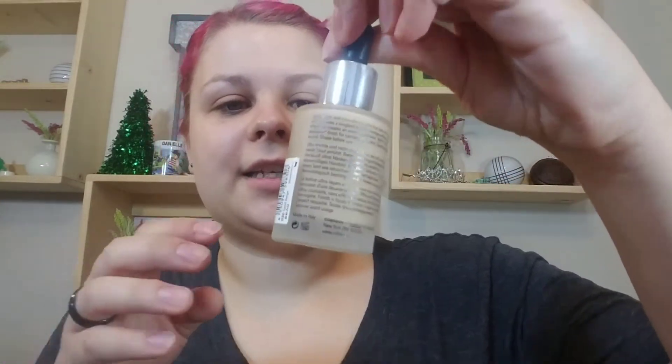Next we'll go with my CoverGirl Vitalist Healthy Elixir. Then we'll do the Wet n Wild Photo Focus Finish foundation — I actually just wanted to dump a little bit in. Now I'm going to go in with the newest one I have, which is the Catrice HD Liquid Coverage in Sand Beige.